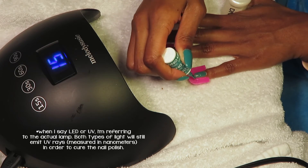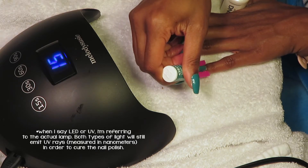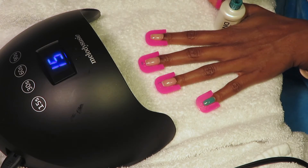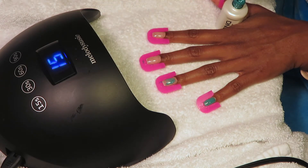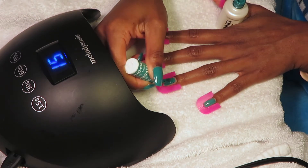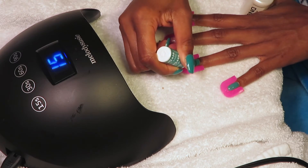Regardless of the type of lamp you use, make sure you read the instructions on the bottle of the nail polish itself. It will tell you how long you need to cure your polish based on the type of lamp you have. Not all polishes are made equal, so always check the instructions.